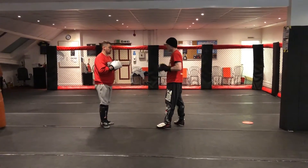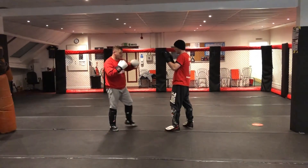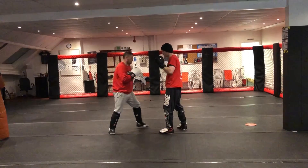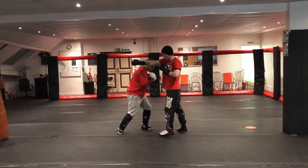Jab, cross, slip. Body shot. One, two, and then we slip the right hand again and touch the body.